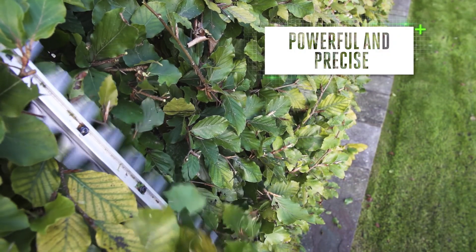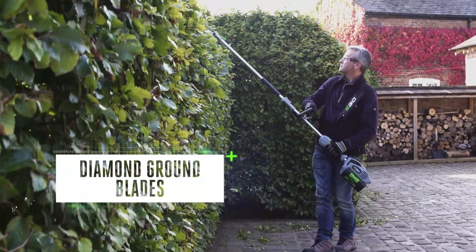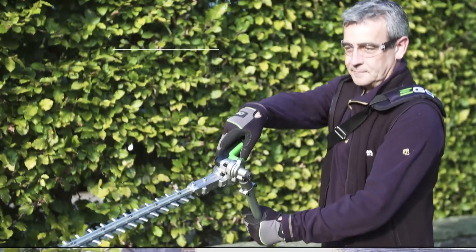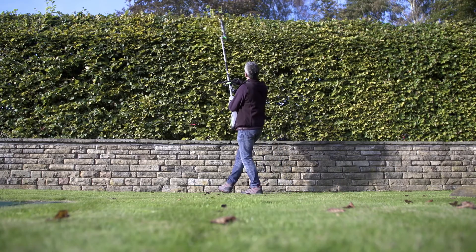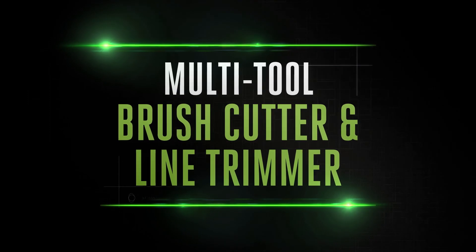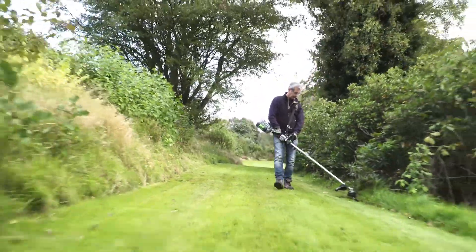The powerful and precise hedge trimmer attachment with dual-action blades will soon have hedges cut down to size. The laser-cut diamond-ground blades give the superior cutting performance you want, and the simple angle adjustment makes trimming tops easy.